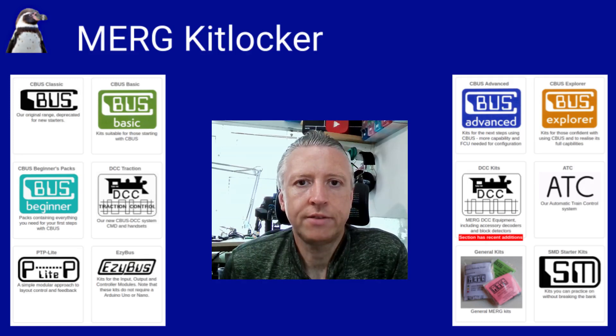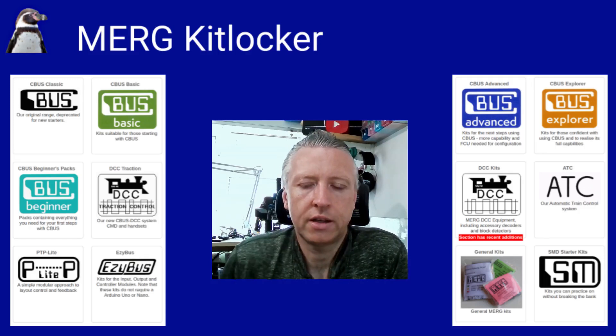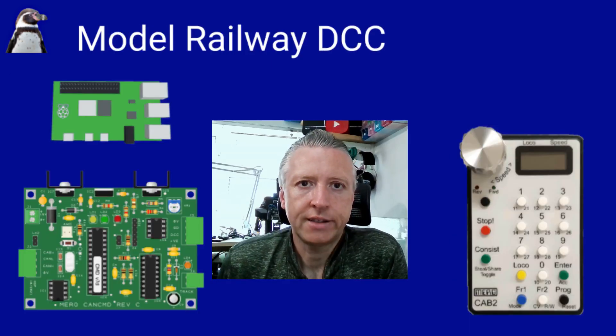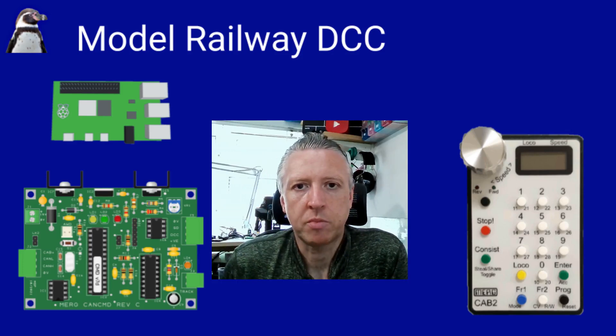CBUS is effectively MERG's implementation of model railway control signals over CAN bus - a protocol used predominantly in the car industry to communicate between different modules, used by practically all modern vehicles as well as in other industries. So I've bought several of the kits using CBUS and DCC, and I'm going to look at how they can be used on a model railway and in conjunction with the Raspberry Pi.